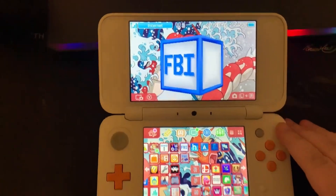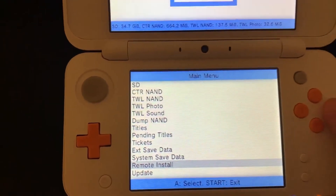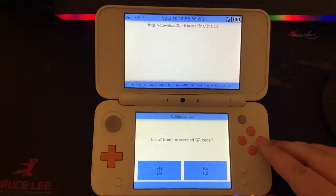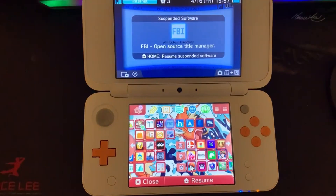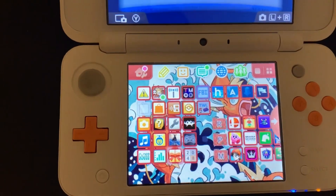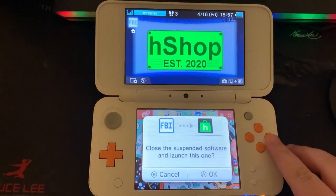Open FBI on your 3DS. Go to Remote Install, then go to Scan QR Code. Scan the QR code and press A to install. Once it's installed, go to your home menu and unwrap the new present. And now you have access to the H-Shop.